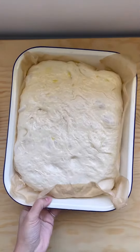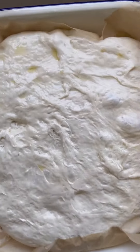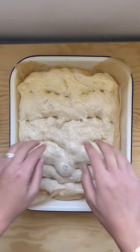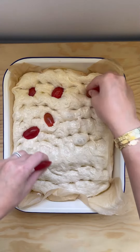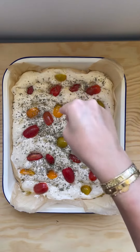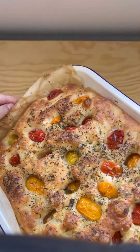That's when you are going to oil and dimple your dough and add whatever toppings you like. I've done a harissa and feta topping, a sun-dried tomato and pecorino topping — you could add cherry tomatoes, olives, dried rosemary, whatever you like. Definitely add your salt and bake it at 220 degrees on the bottom rack of your oven for about 20 to 30 minutes. Let it rest for a little bit before you slice it up and it is heaven.